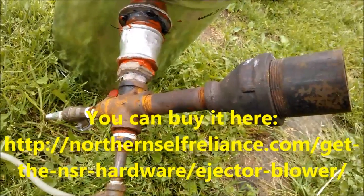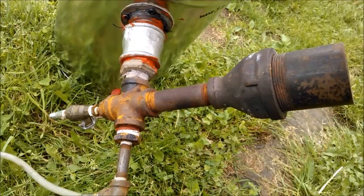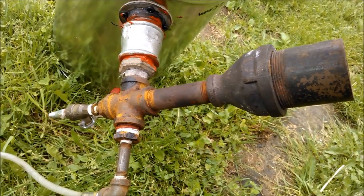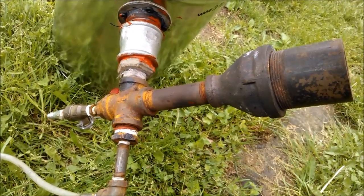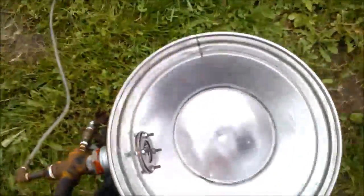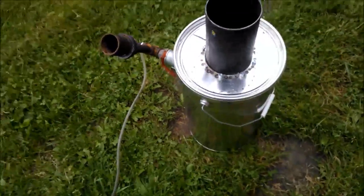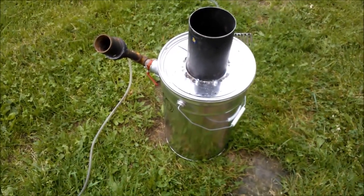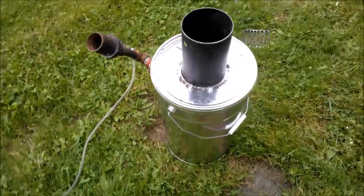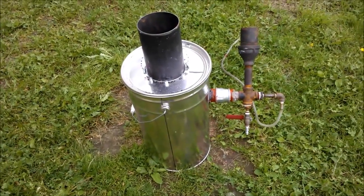He sells this ejector for a very moderate price — I actually bought it from him as well. It helped me develop and build my own gasifiers in the beginning. So a good suggestion: buy such an ejector from Steven. Inside this bucket goes your assembly with the fire tube and the reduction zone. And that will be your first complete small drizzle gasifier.